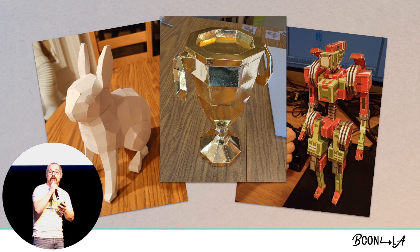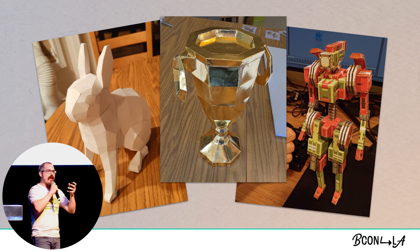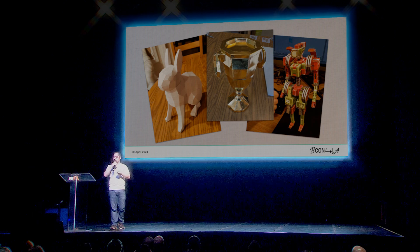A friend of mine is putting together a video game that is retro-inspired and has a little robot character that you run around in. I was looking at it going, 'Hmm, he's kind of boxy, kind of low-poly. That would be a fun project to do for his birthday.' So I put this guy together with the paper crafting process and was able to do it in full color. One of the things I like about this is that this process can kind of scale to different levels.